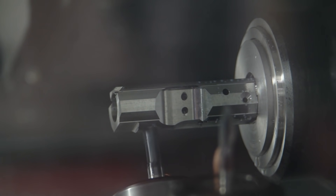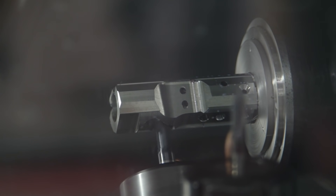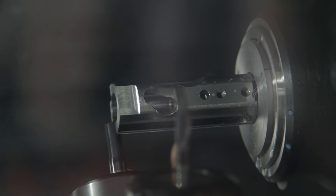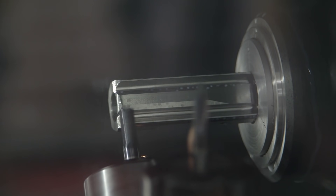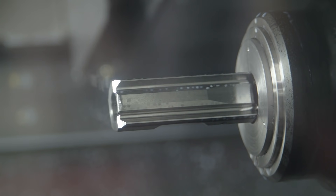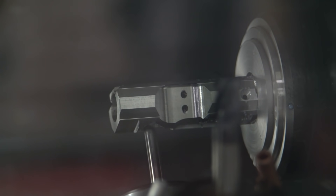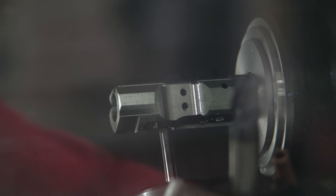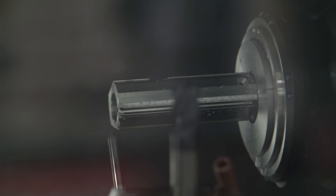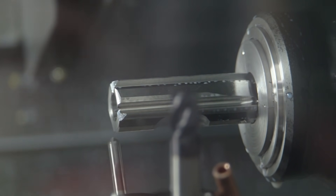We deal a lot with the automotive industry, the medical industry, the aerospace industry, and some of the defense. You can put not only round material in this machine — you could put hex material, you could put square material. You can put whatever shape you want. You're not limited to just bar. And something great about this Nakamura is the ability to do milling, and that gives you the added benefit of machining other style parts.